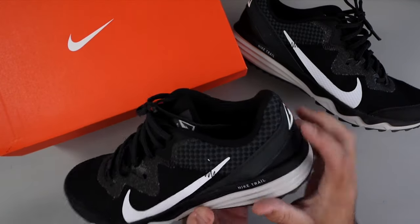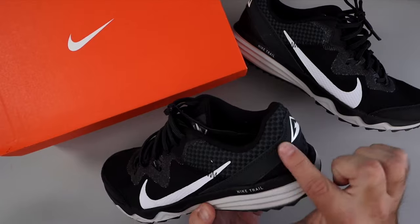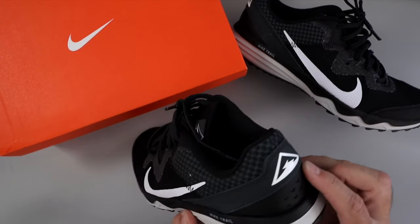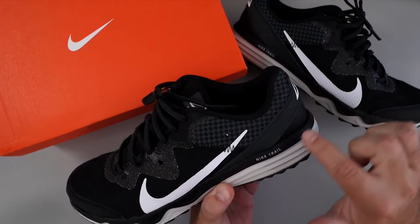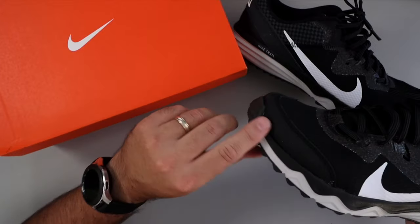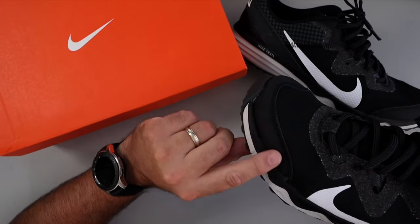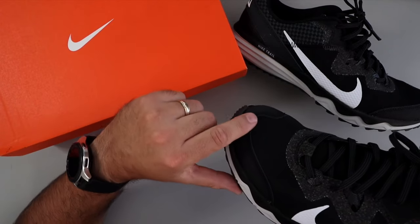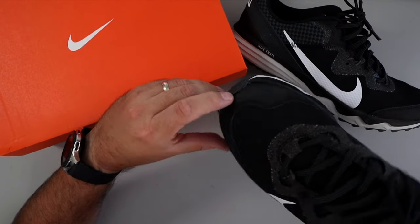On the back here you've got some more synthetic materials with a logo there, and it's double stitched at the top and single stitch straight in there. The toe area as well — you can see that it's kind of a rubberized or synthetic material there, but it's double stitched all the way through there as well.